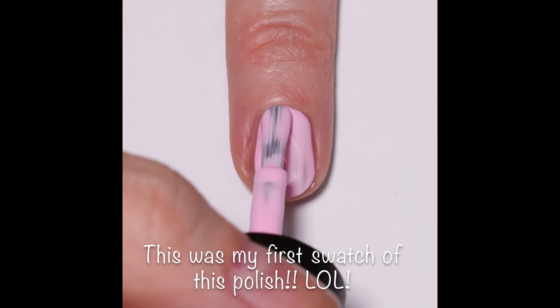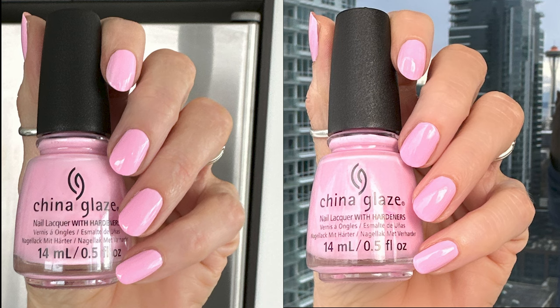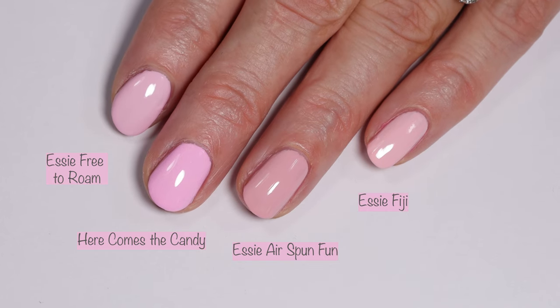I didn't include the studio lighting pictures because these polishes are so bright they completely throw the camera off. The two photos in different lighting are an accurate representation of the color and I love this one so much. I wish I liked the formula more — I probably did five or six takes trying to get this polish to apply well, but I still think it's worth it.